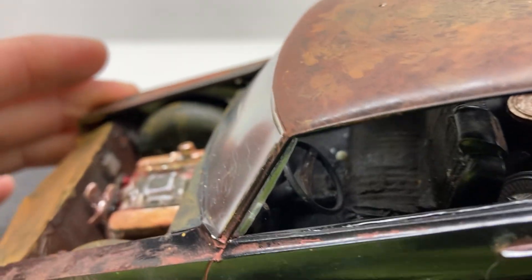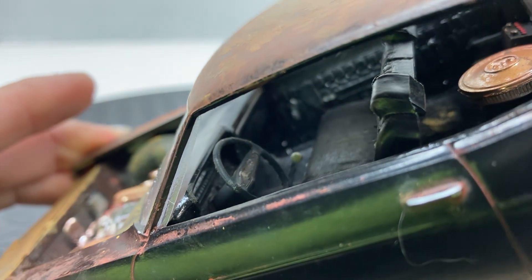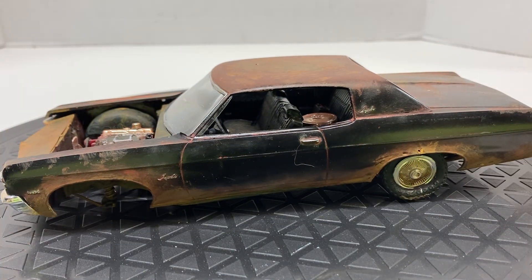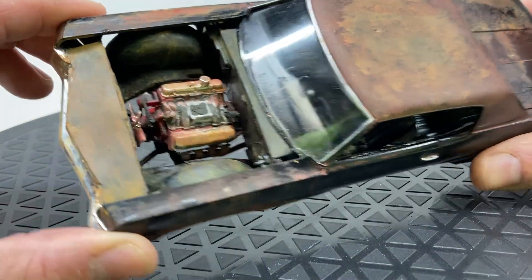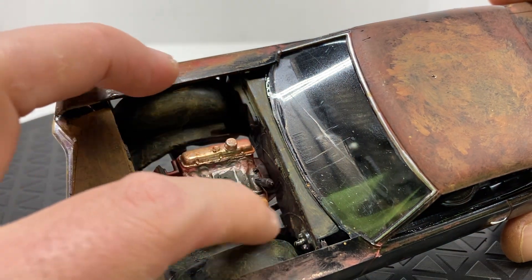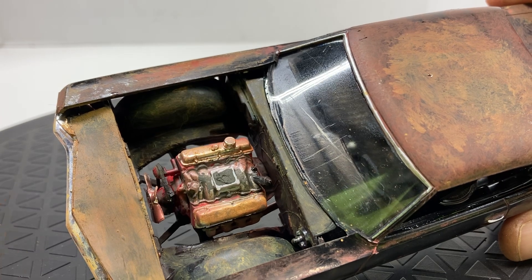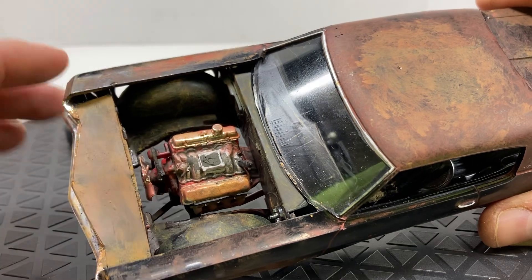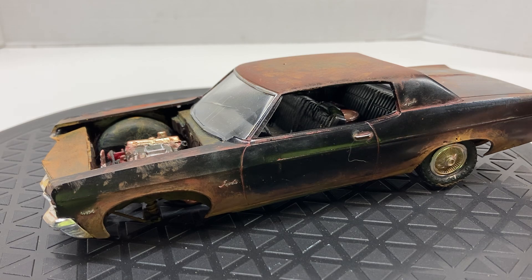The interior is just general dirt and wear from sitting — maybe there are some critters that have gotten in there. The only thing I might still want to add is some debris down in the cracks and crevices under the hood, maybe in the valley of the intake manifold. If you've ever seen an abandoned car, you know stuff just accumulates in the engine bay — in all the cracks and crevices.